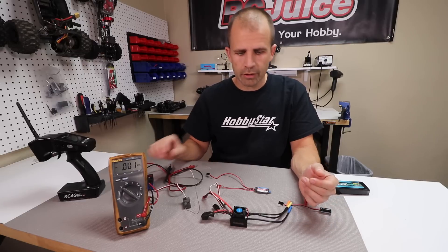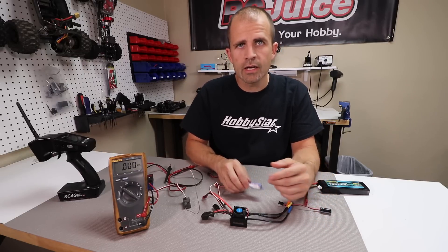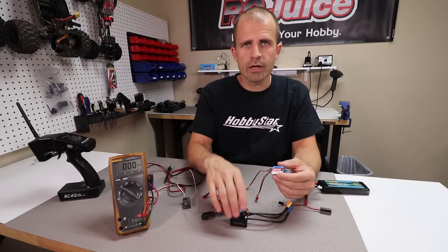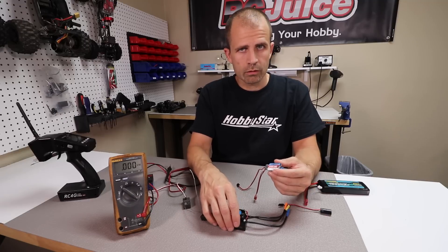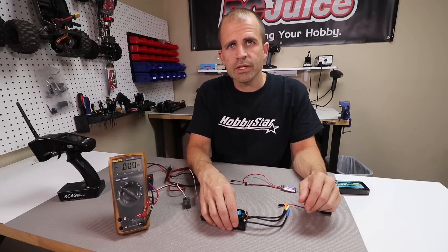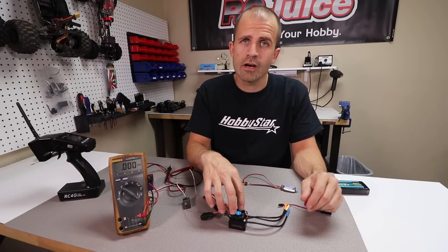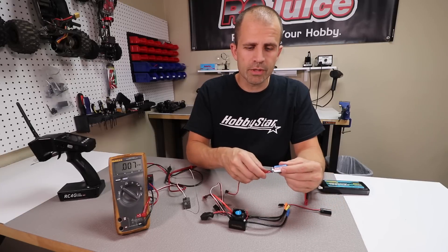Especially on something like an airplane, where an ESC failure can be more catastrophic when the plane falls out of the sky, a standalone BEC is generally a little more robust than the BEC inside your ESC. On some ESCs they actually do not come with an internal BEC at all — those are referred to as opto ESCs. If you ever see 'opto,' that just means the ESC does not have a built-in BEC and you will need to run a separate one.